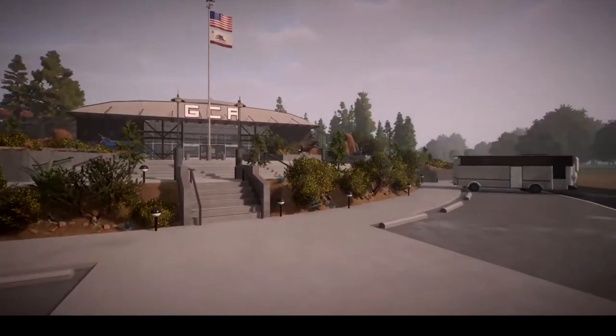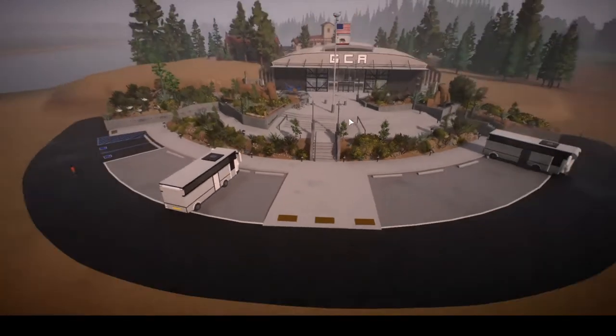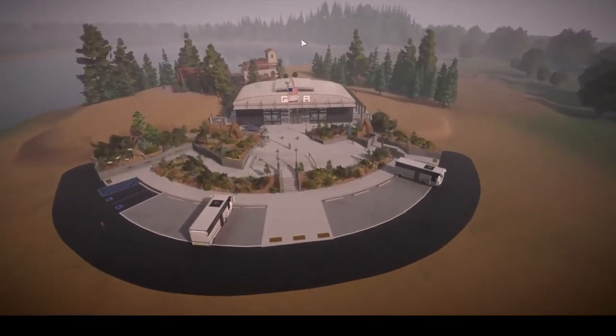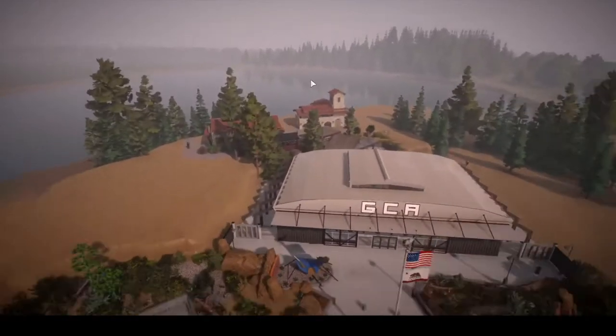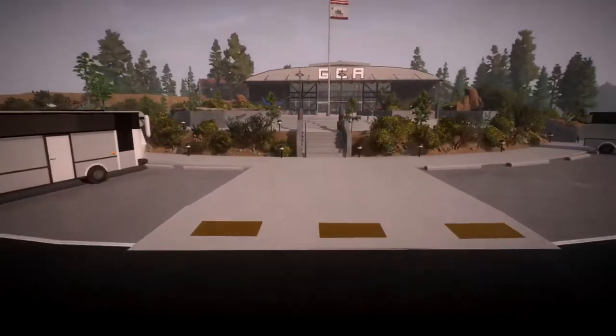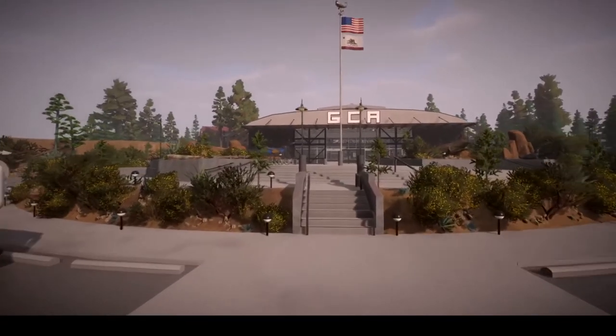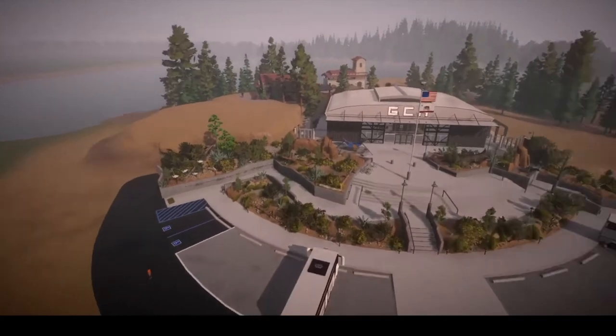Today we're back in Gold Coast Aquarium, and right off the bat I think you can see a few things have changed. It is a pretty cloudy day, because sometimes in this part of California it does rain pretty heavily, so I thought I'd turn it to that setting just for some little bit of authenticity.